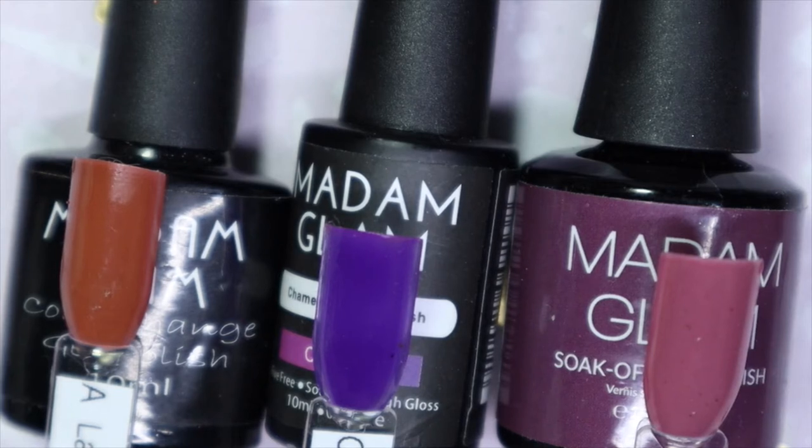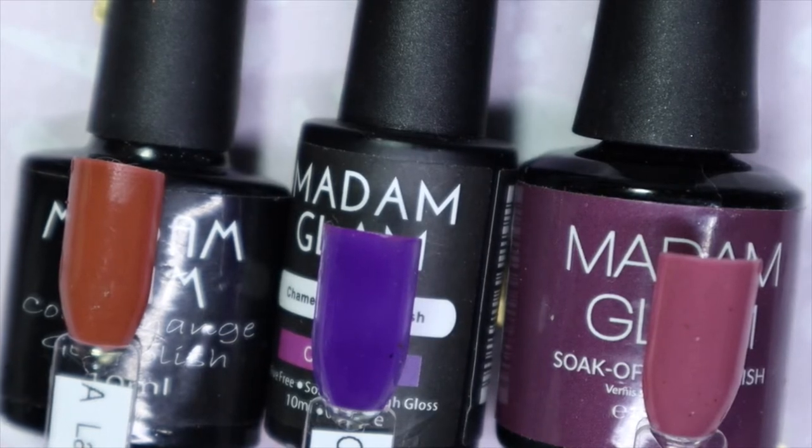Hey everyone, welcome back to my channel. So today I do have three Madame Glam gel polishes to share with you from my untried stash. If you'd like to see more in regards to this brand and the colors that I have to share today, stay tuned.